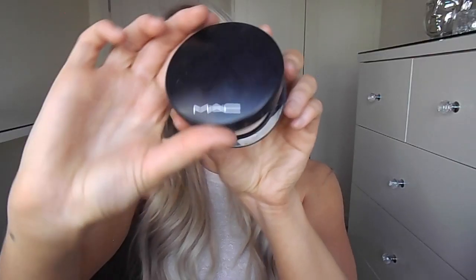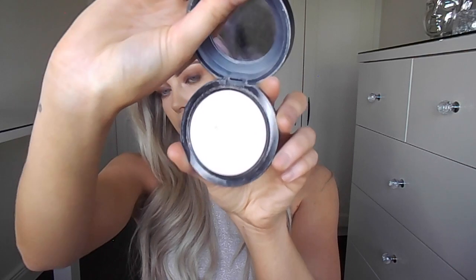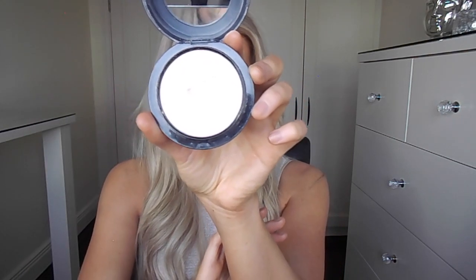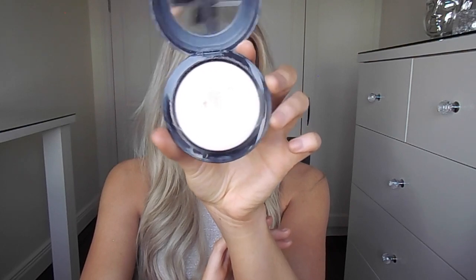Next I'm going in with my MAC Mineralized Skin Finish in the shade Light. As always, I use this to set the concealer because it's a lighter colour so it's going to keep those areas light.